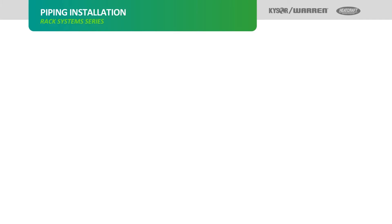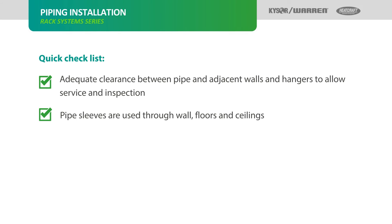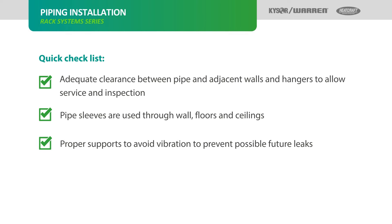Piping insulation. A quick checklist for proper installation of insulation: adequate clearance between pipes and adjacent walls and hangers to allow service and inspection; pipe sleeves are used through all walls, floors, and ceilings; proper supports to avoid vibration to prevent possible future leaks.